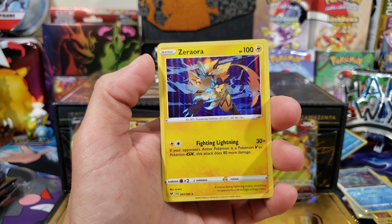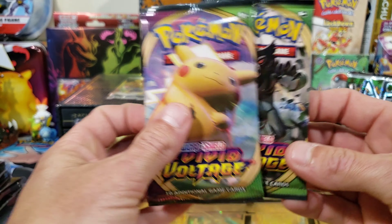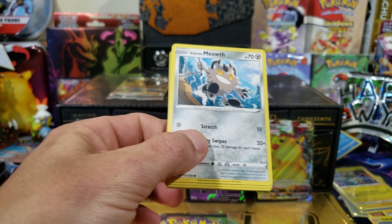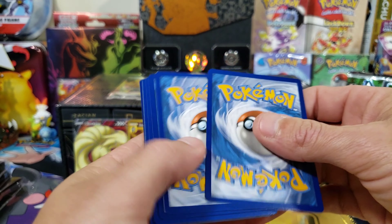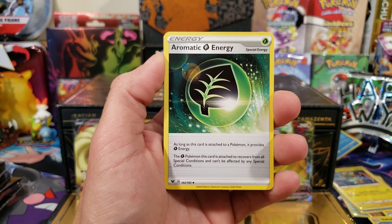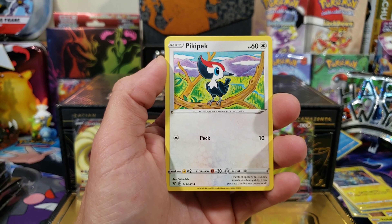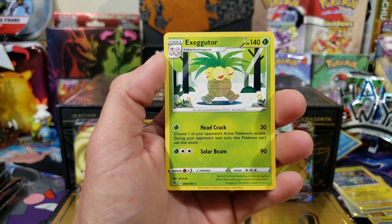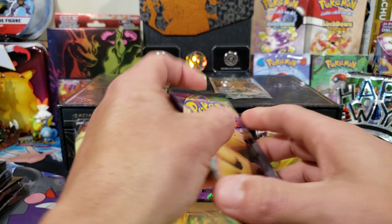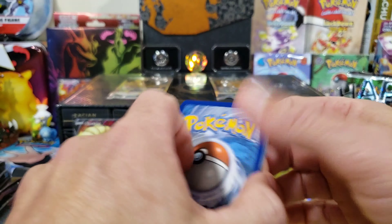Next pack: reverse Boltund and a Zeraora holographic. We have two more packs — what are your predictions, you think we're going to get anything else? We'll leave Pikachu to the last. I am going to try to get another one of these boxes to save for my collection, but they are super hard to find. I've seen them one time in stores and that was the only time. We got a Pikipek, reverse Clefairy, and an Exeggutor regular rare. And here is the rest of that code right there.